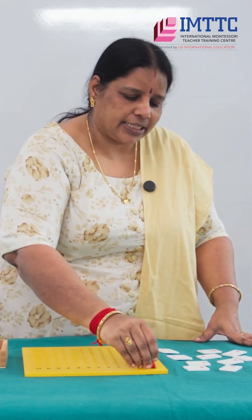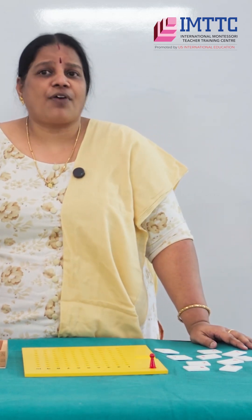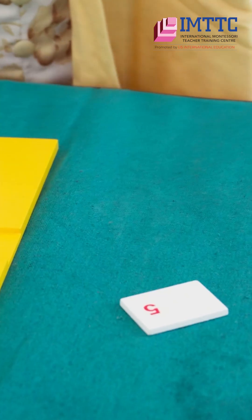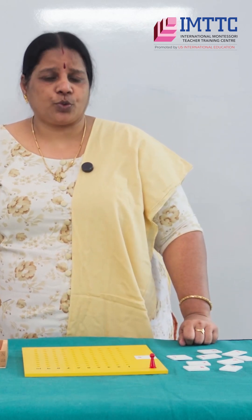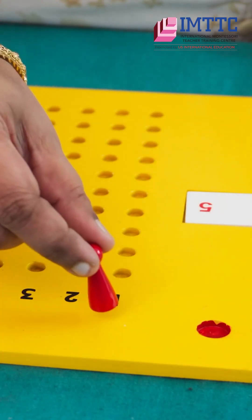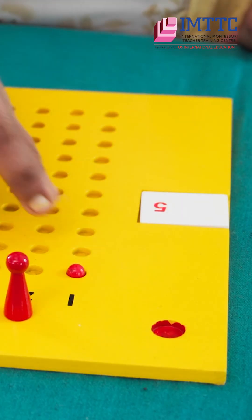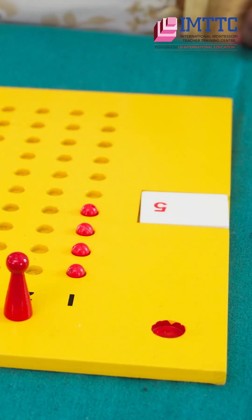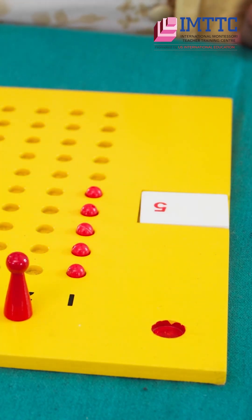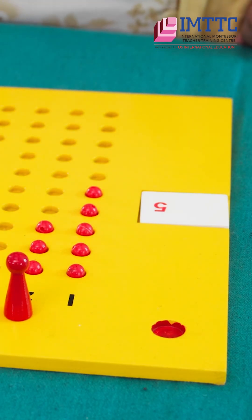Let's place the skittle in the large pit. Now let's do a small multiplication — five two times. I pick up the card of five and insert it in the window. Five two times: let's move the skittle one time, two times. Now let's place the beads: one, two, three, four, five — that's five one time. One, two, three, four, five — five two times.